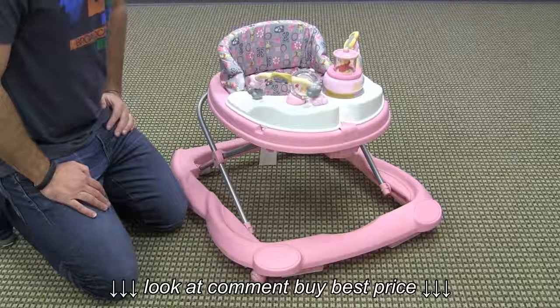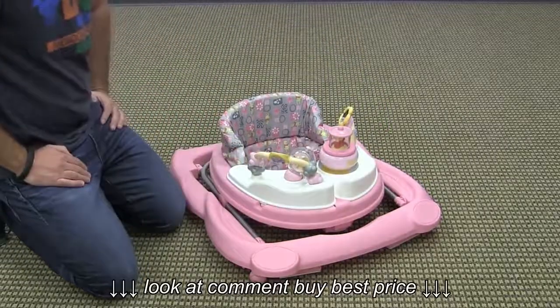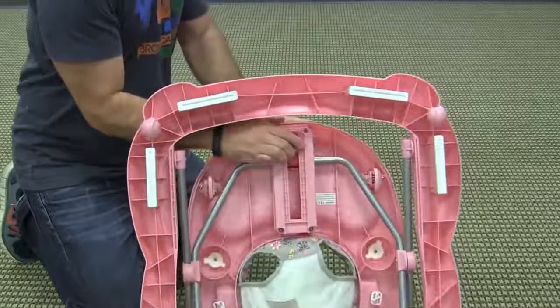This walker has three height adjustable positions and also folds completely flat. To fold the walker you simply squeeze the buttons on the side of the folding mechanism, tilt forward, and it folds completely flat.